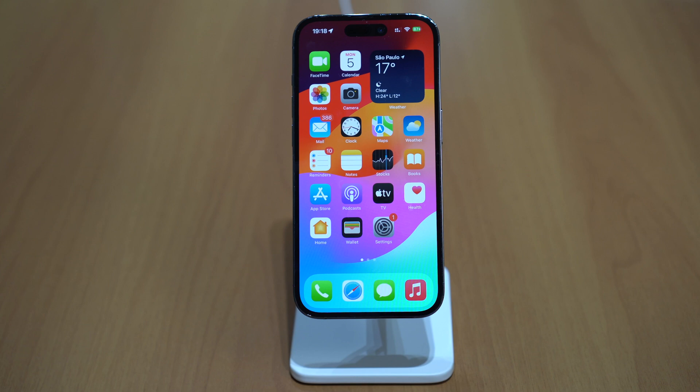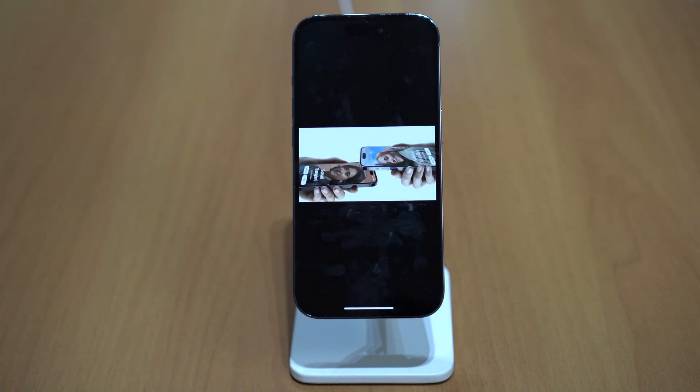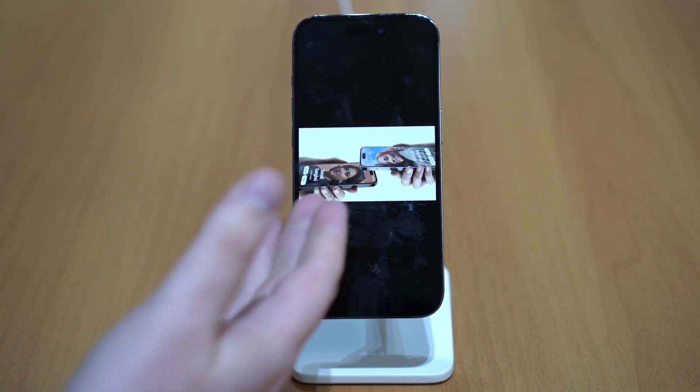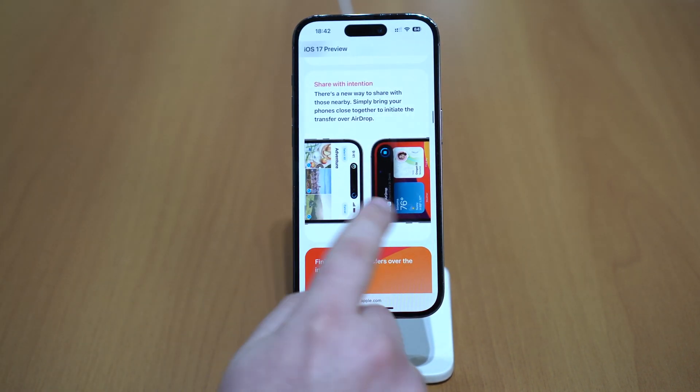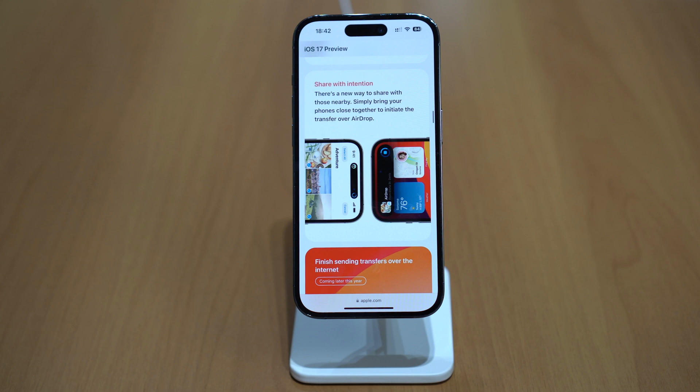AirDrop also got better. I'm gonna show you some photos here because I don't have two devices running iOS 17 right now. But you can use this new gesture of bringing two iPhones, or an iPhone and Apple Watch, closer together in order to trigger and activate AirDrop — a fluid motion like NFC. This works for sharing contact posters as well as normal file sharing by bringing two devices close to one another.